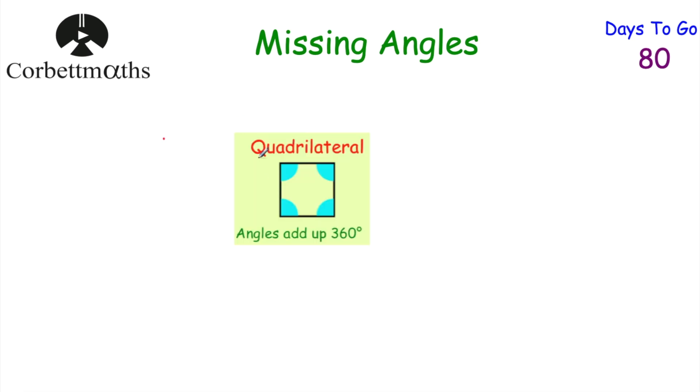Another important angle fact: the angles in a quadrilateral — a four-sided shape — always add up to 360 degrees. They add up to 180 degrees in a triangle, but in a four-sided shape they always add up to 360 degrees. In a later video we'll look at pentagons and hexagons and so on.